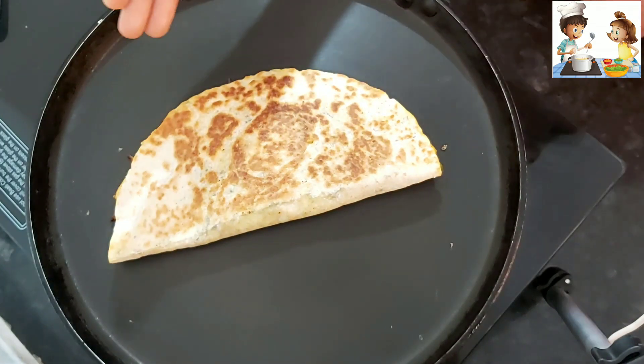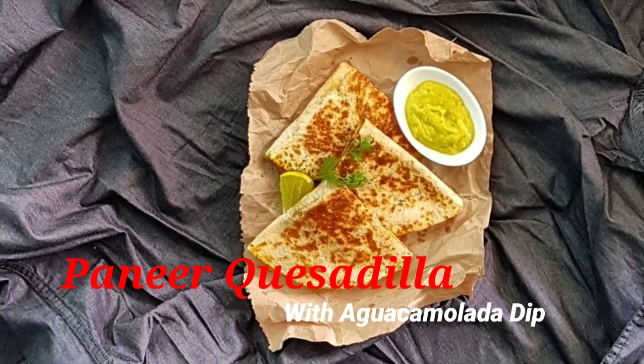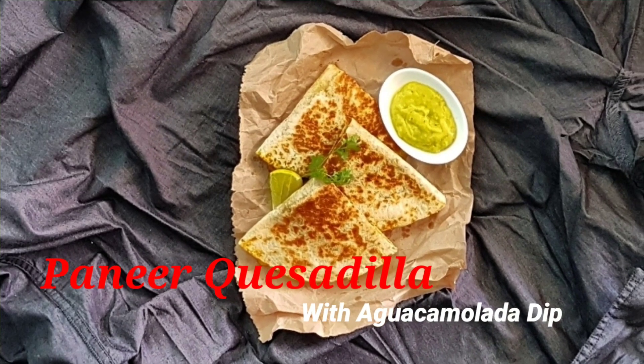We will serve it with the Aguacamolada dip. Take care.